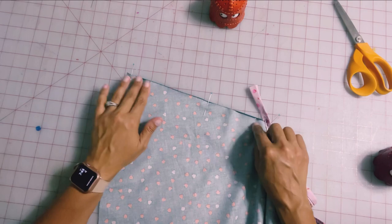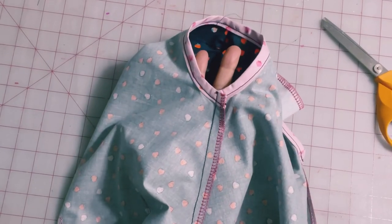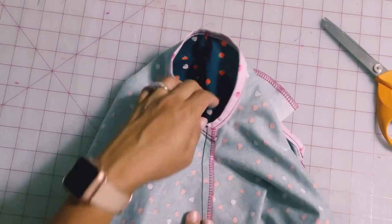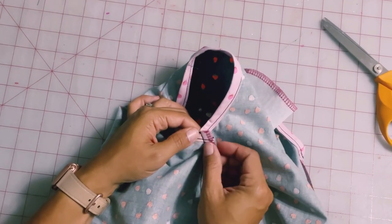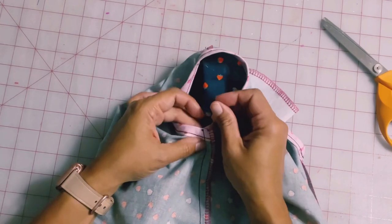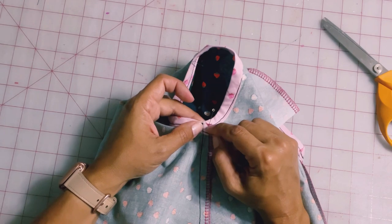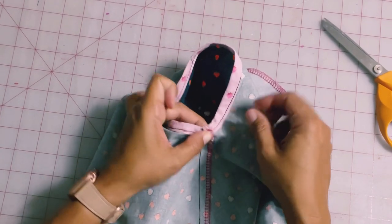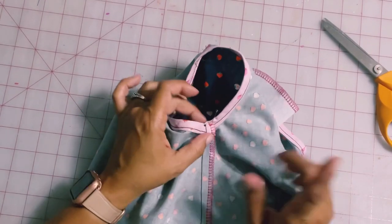Take this over to the sewing machine and sew your half-inch seam allowance. Now I've finished my seam and pressed it out so that it is facing towards the back of my garment. The binding is a little loose up at the top here, so I'm just going to take this over to the sewing machine and sew a couple of stitches right over here so that it stays flat and doesn't move. It'll just be a couple of stitches, so it's not a big deal.